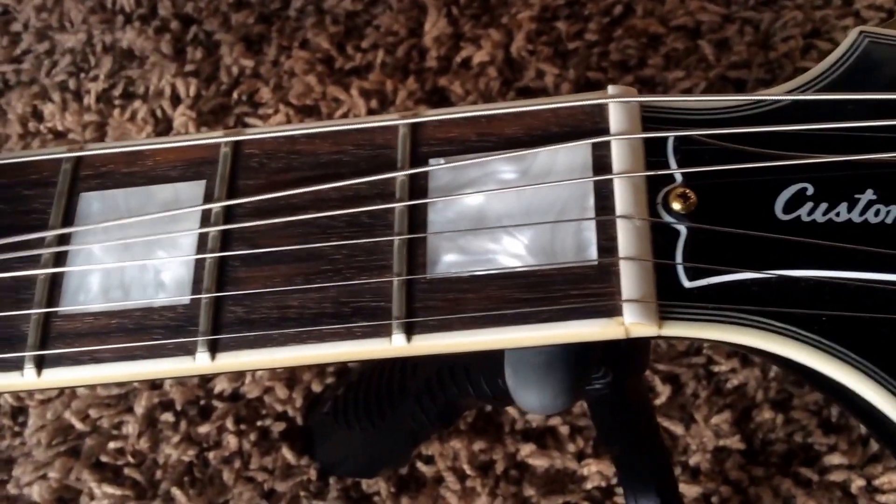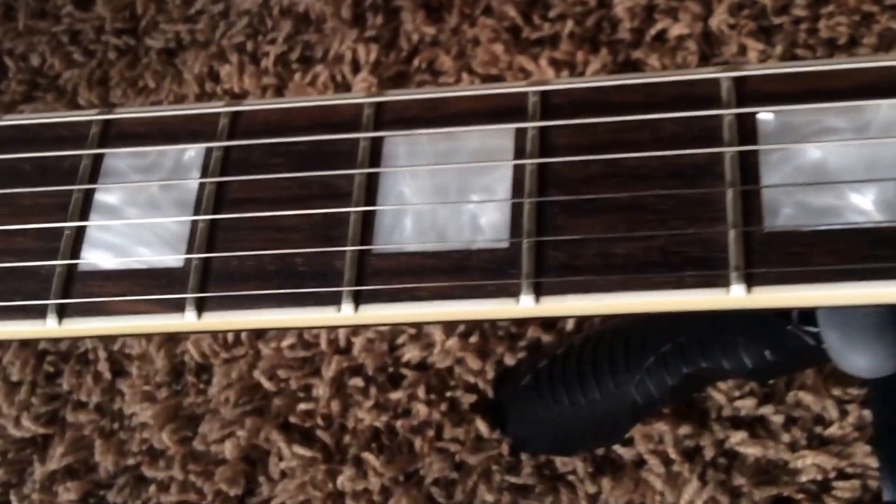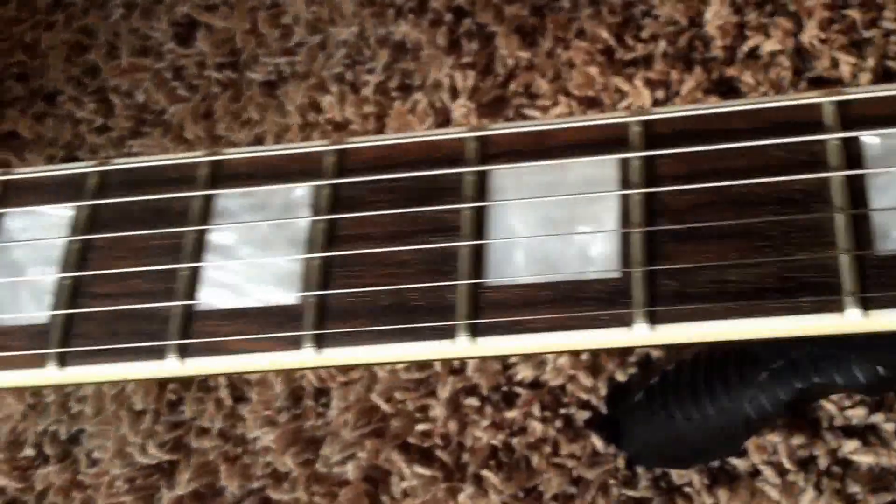You have a really cool rosewood fretboard on this one. Since it's pretty dark, it appears somewhat like ebony and doesn't have much fret wear at all. Still definitely playable.